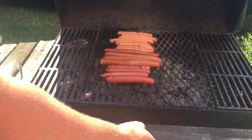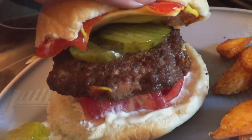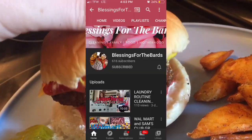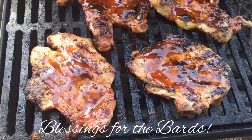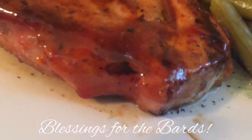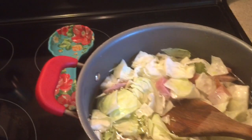Hey y'all, my name is Bethany or Budget Bethany, and welcome back to my kitchen for another week's worth of what's for dinner. This week's what's for dinner is going to be in collaboration with Adrienne from Lessons from the Bard. After you get through watching my video, head on over to her channel and watch her video as well. I will have her channel and her video link down below in the description box.